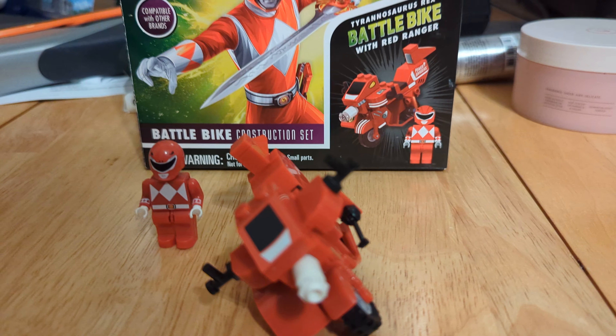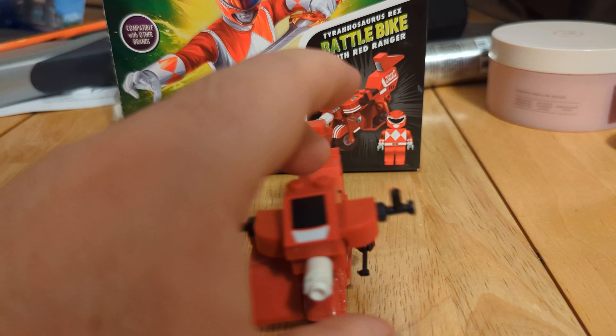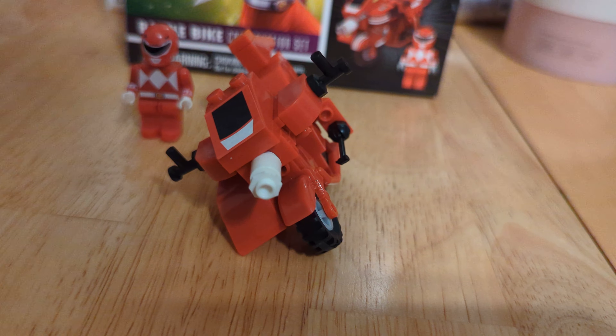This bike? Oh my gosh, it is terrible. First of all, you may notice that it's not designed to stand up. Now there is a kickstand on the side here, but that does absolutely nothing.